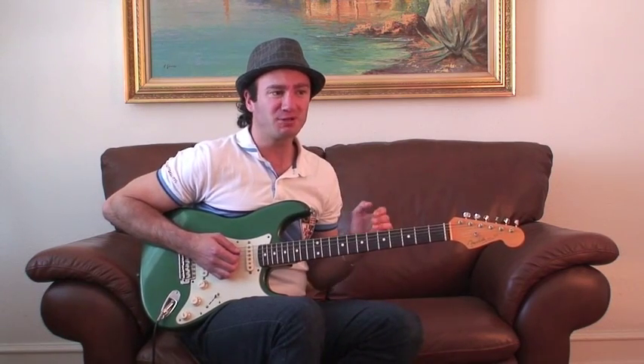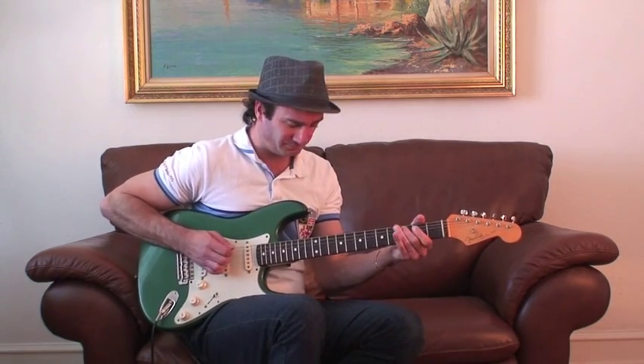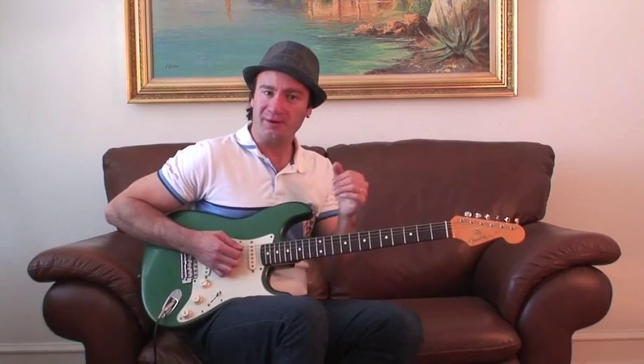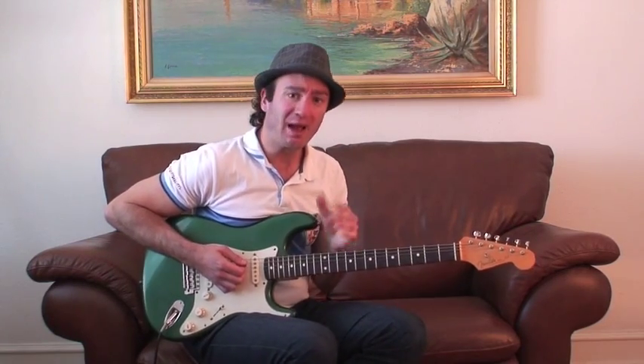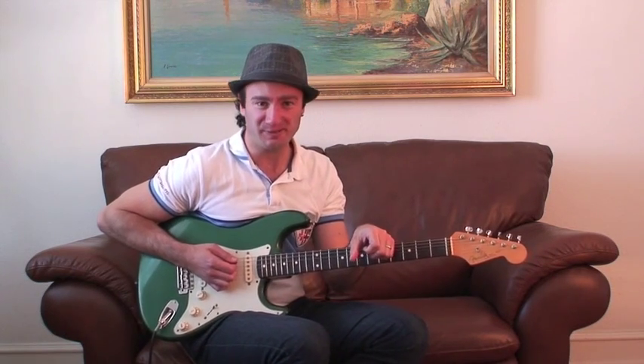You can even go and listen to Muddy Waters' version or even Eric Clapton's version and pick out some of the riffs that you hear, and see if you can throw them in when you're practicing that groove. Make sure that you practice with a metronome. I hope you got a lot out of this video — it was my pleasure to teach you, and don't forget to click the link in the description. Bye!